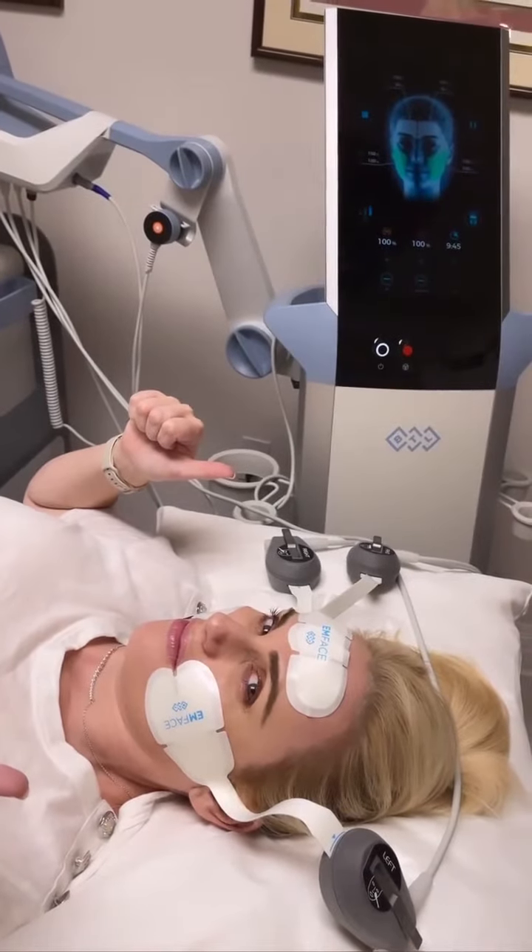Look at me. My forehead definitely feels like lifted and then my cheekbones look snatched.